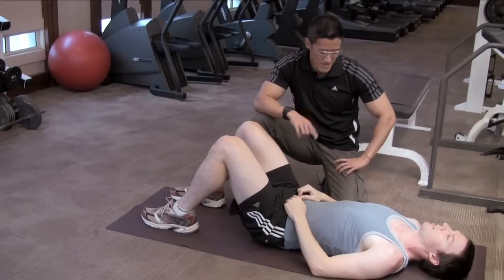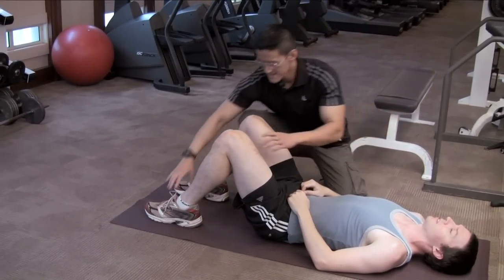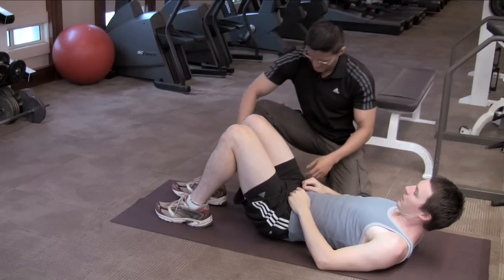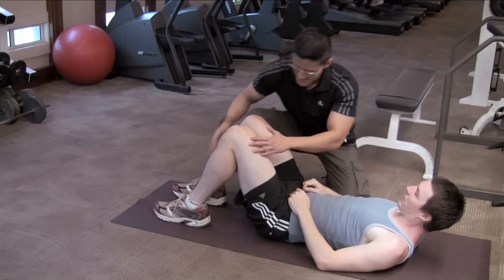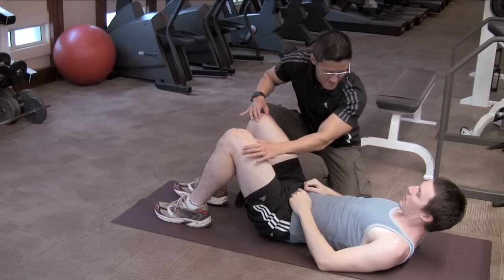We're going to start off with number one, setting Andy up in the proper position. First things first, the feet have to be shoulder width apart, in line with the glutes. And keeping the knees in line - don't let them close in or come out.